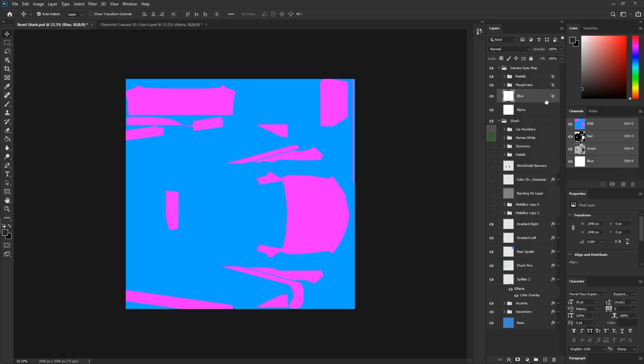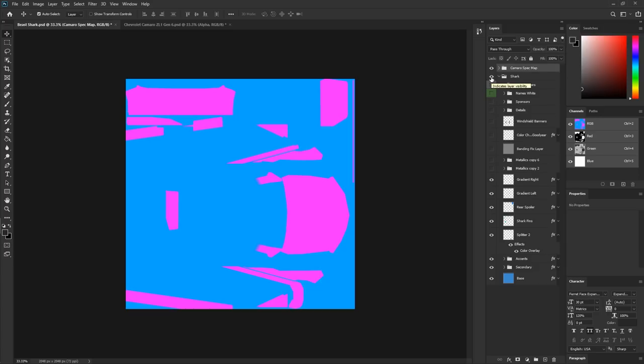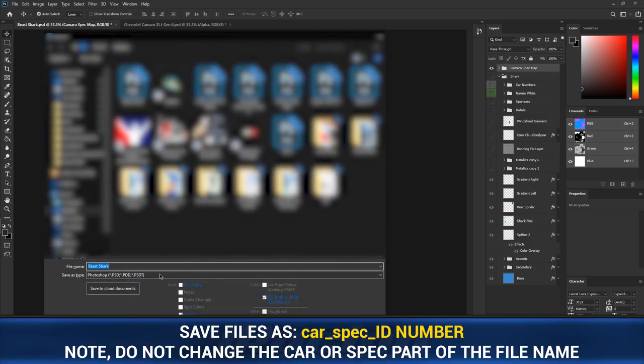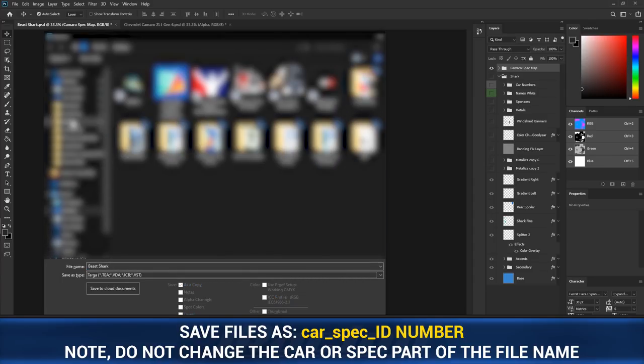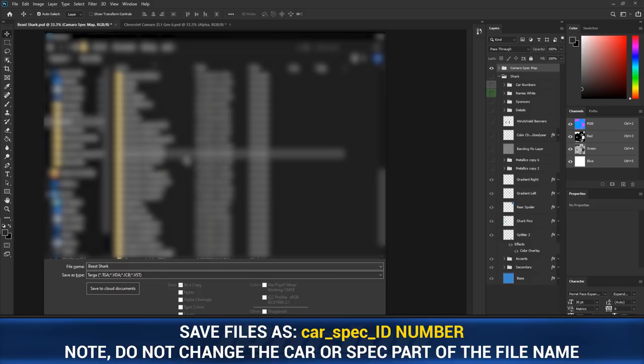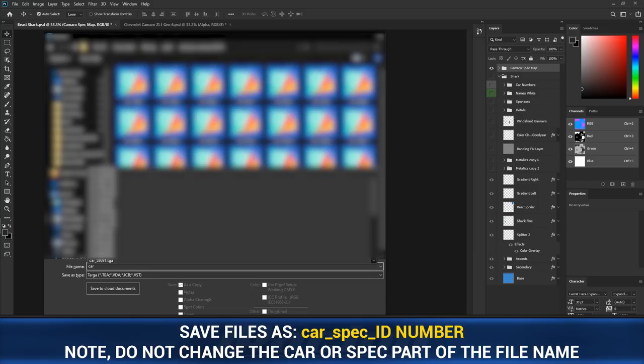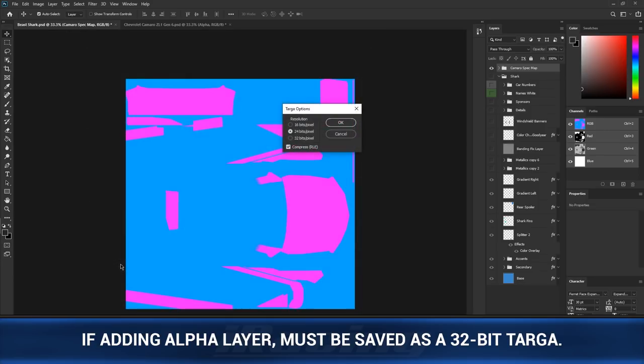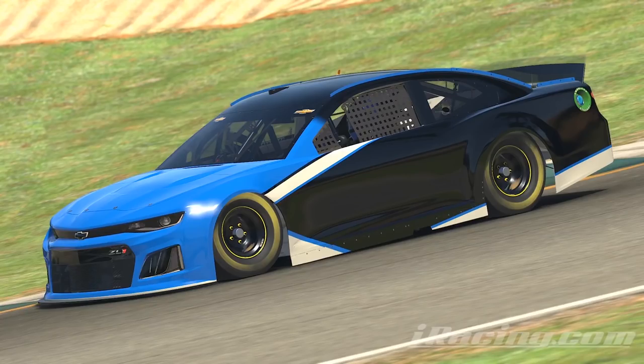Now we can load this into the sim. To save, turn off the paint folder — in this case called Shark — so all we have is the spec map. Save the spec map to the paint folder so it reflects on the car. Hit save as, change to a TGA file in your paint folder, label it 'car_spec_userID', and save it like a paint — 24 bits, compressed. Previously this is what the car looked like in sim; now hit refresh and you'll see the spec map applied.